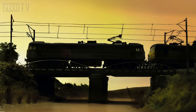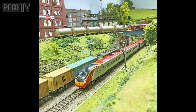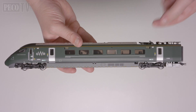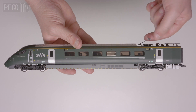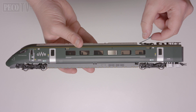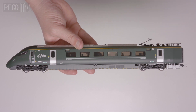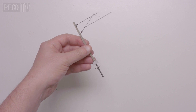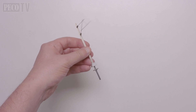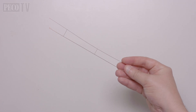Until the introduction of this kit from Peco in 2016, overhead catenary was a challenge for the modeler and mostly undertaken by scratch builders. Fortunately, the Peco system has now been available on the market for some time, and other model railway manufacturers have started producing locomotives with pantographs that operate and can be moved up and down.